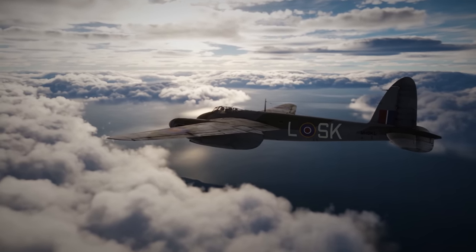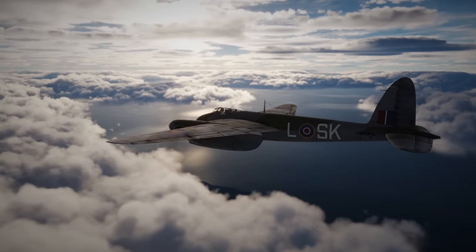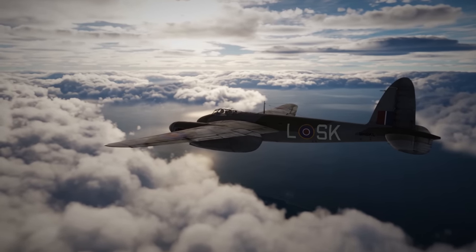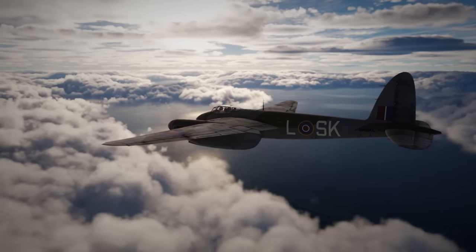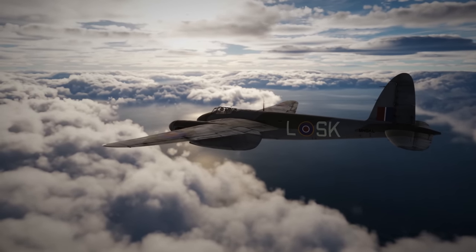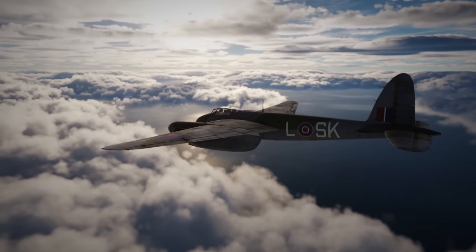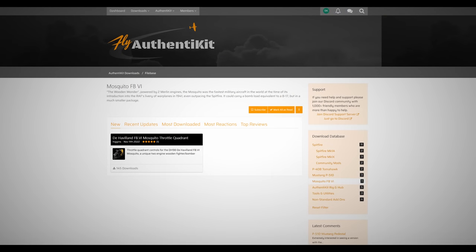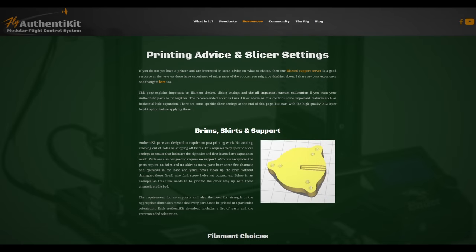After having finally bought myself a 3D printer and having seen the Authentikit Mosquito Throttle Quadrant on their site, as well as their instructional assembly videos, I thought that would be an excellent choice for my first attempt at 3D printing. So I downloaded the required files, which are all free to download from the Authentikit website, and used their helpful guide on setting up and calibrating my printer and dove straight in to printing the parts.